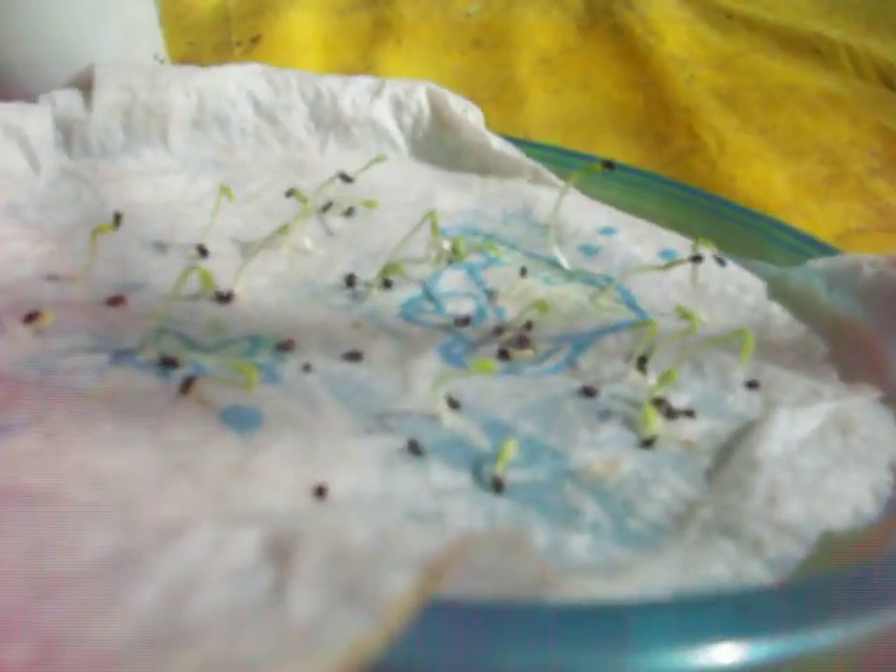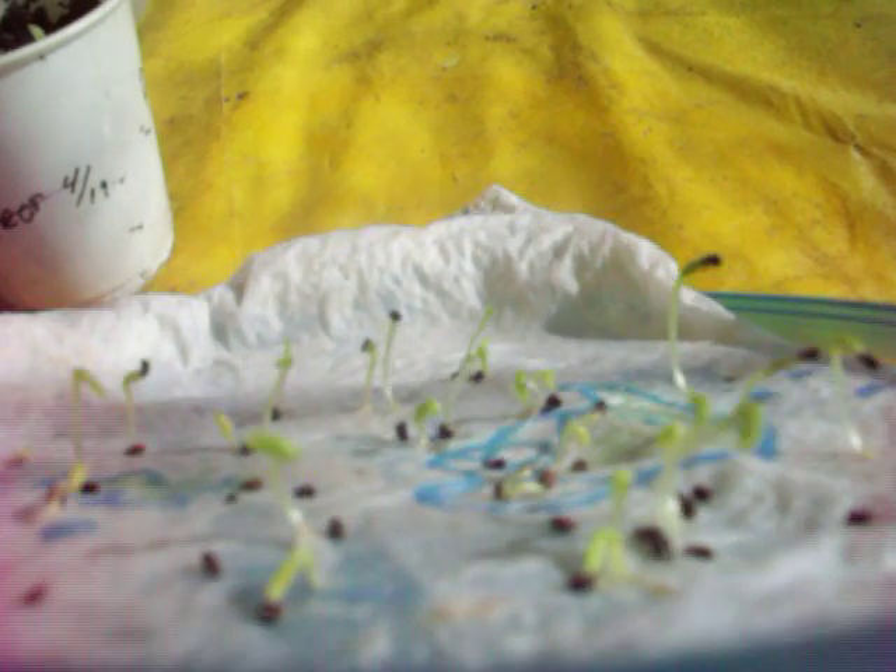This one right here — almost all of them germinated, as you can see. They're pretty leggy, meaning they're pretty thin and pretty tall, but it works, so I'm happy with that one. This one right here worked as well. I only put a few seeds in this one because I knew the Ziploc method would really work.